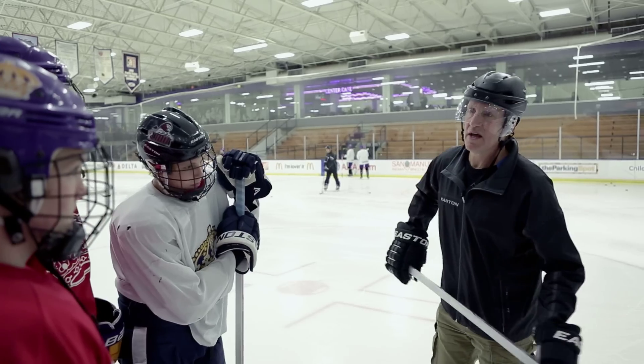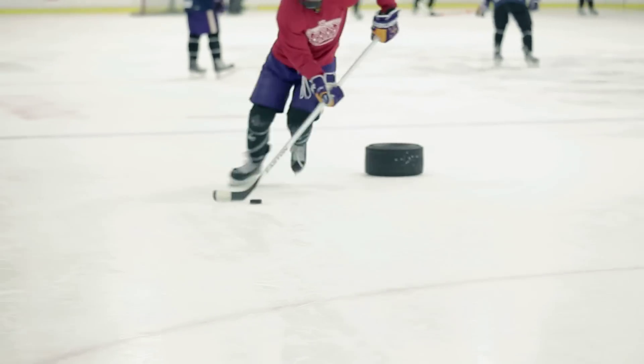It's nice to work with kids that are skilled players, and it's nice to see kids that when you tell them to lean on the toe, they can make that stick work. In the end they start shooting the puck better.